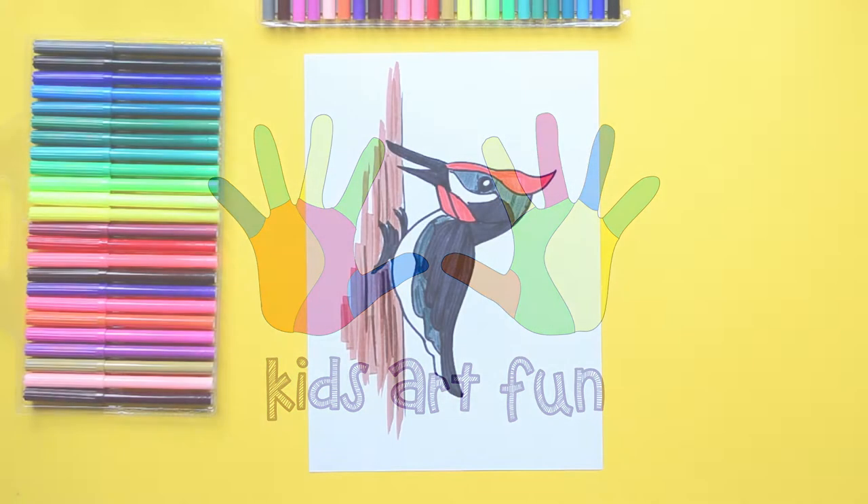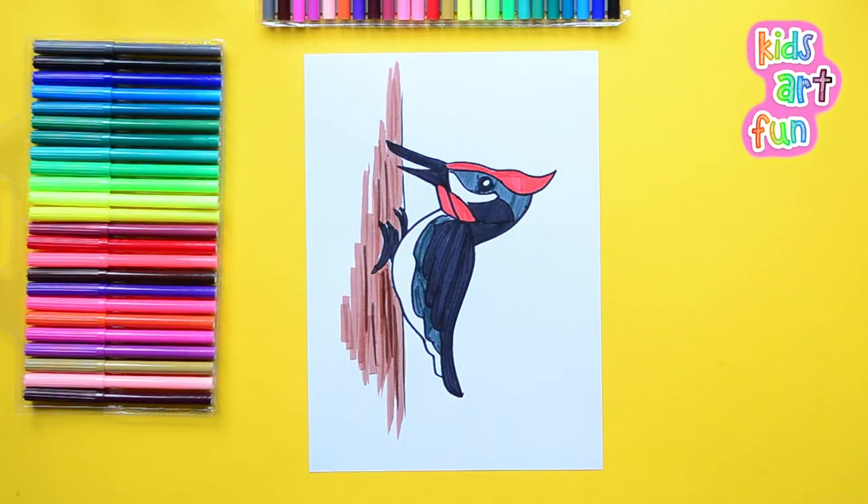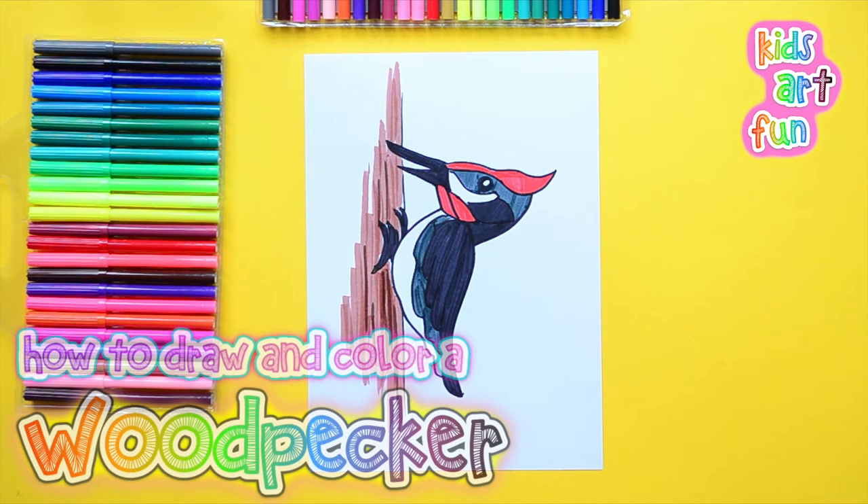Hey, it's Kids Art Fun today. We're drawing a woodpecker, right, Papa? We sure are, Jane.